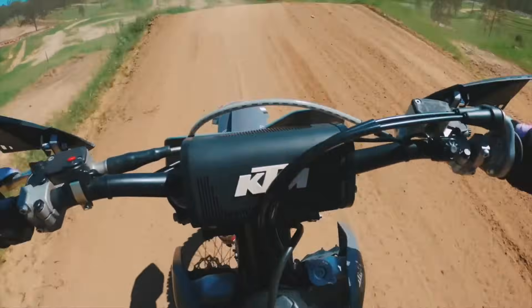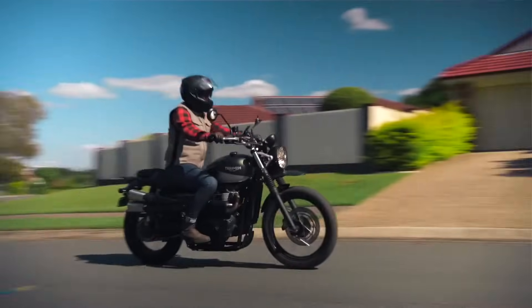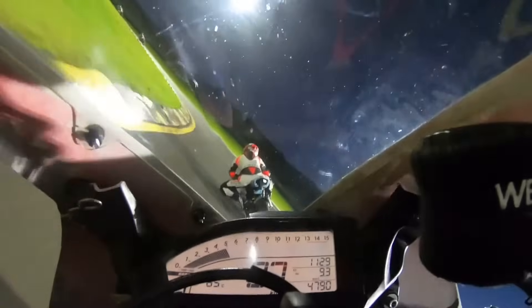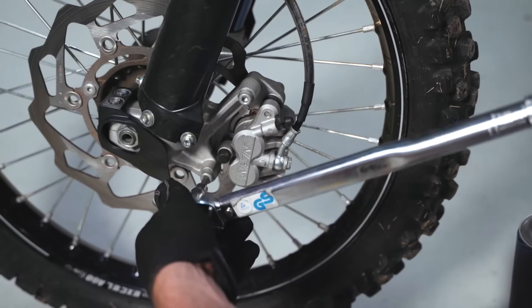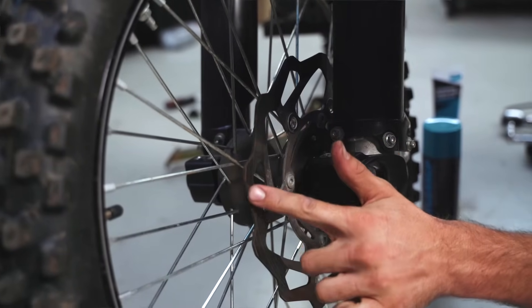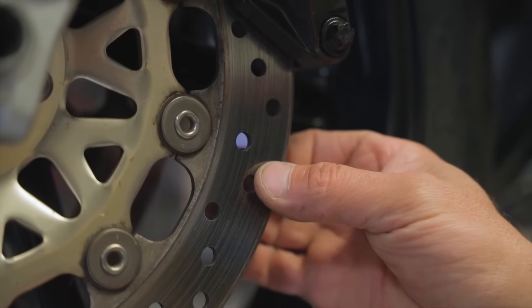Bendix Moto offers brake pads to suit a wide range of bikes in either Ultimate Plus Ceramic Compound for the everyday commuter or casual rider, or the Street Road Track Sintered Compound for riders that like to push the limit. When replacing brake pads, be sure to retension all bolts to manufacturer's torque settings. Worn pads can also cause your rotors to wear down and warp, so while you're there, check the rotors for warping, cracking, or excessive wear. If the rotors are damaged, they'll need to be replaced as well.